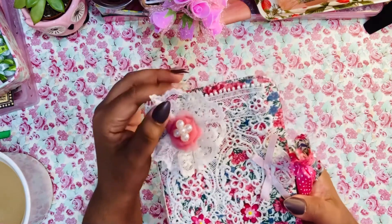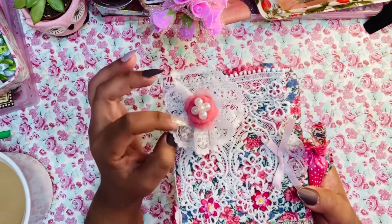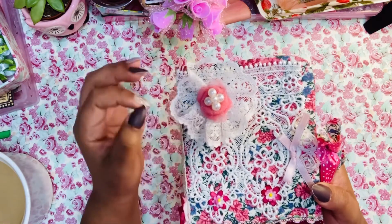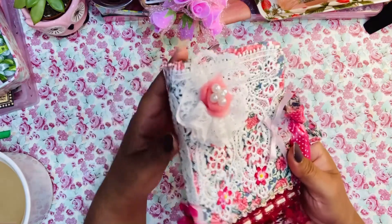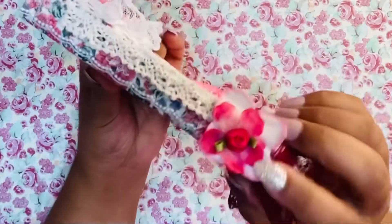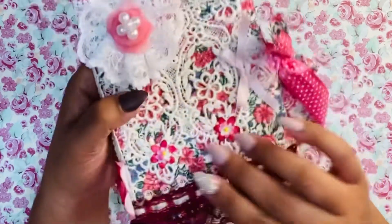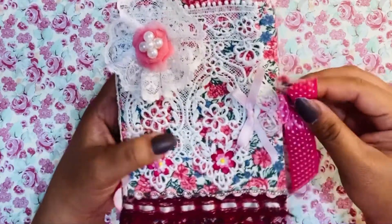This is one of the lace and tulle flowers that I created a while back that I found in my stash. And then these are some silk flowers that I added with this ribbon rosette. So let's get into the journal.